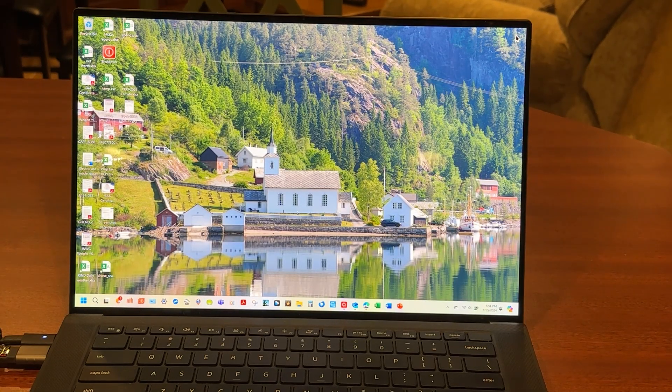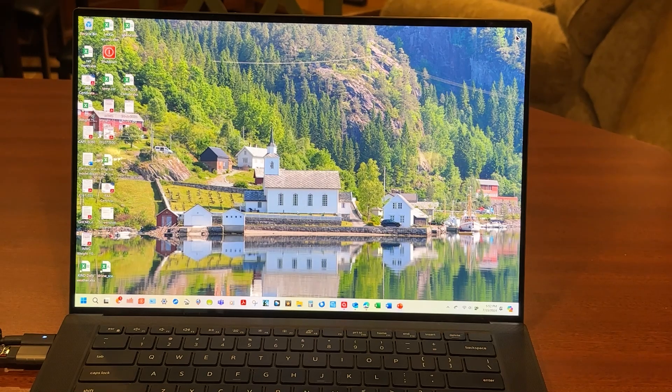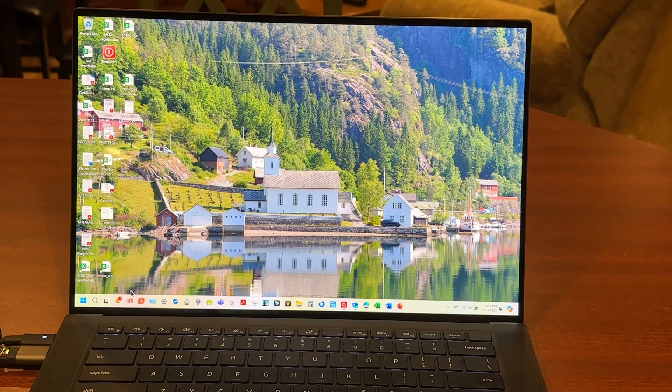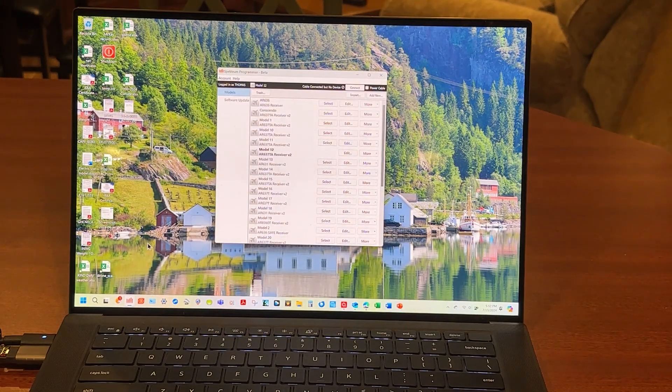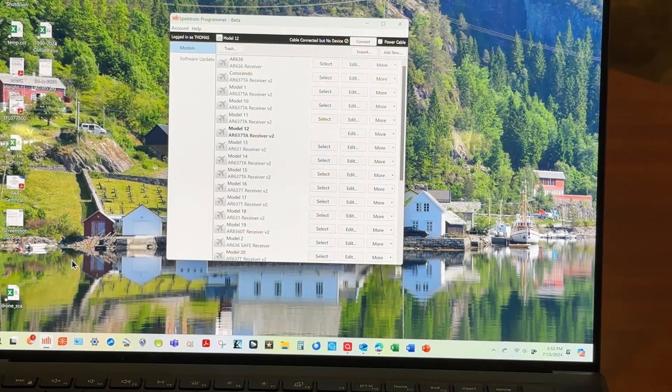Now I'm back behind the camera, and this is the screen on my wonderful little Dell. The background you're seeing is a church in a fjord up in Norway where we were several years ago — it's become one of my favorite pictures. You're going to need a few things: first, this special cord connected to my USB port on the left-hand side. Second, you're going to need this Spectrum Programmer, available free from the Spectrum site. I'm going to open that — it will say Spectrum Programmer Beta at the top, but it's been a beta forever.